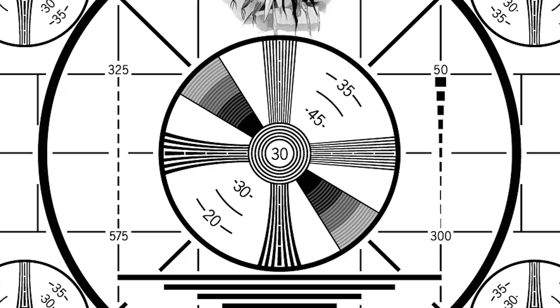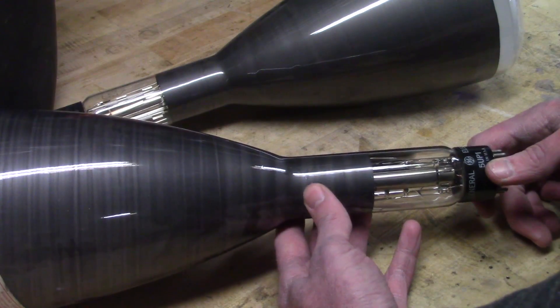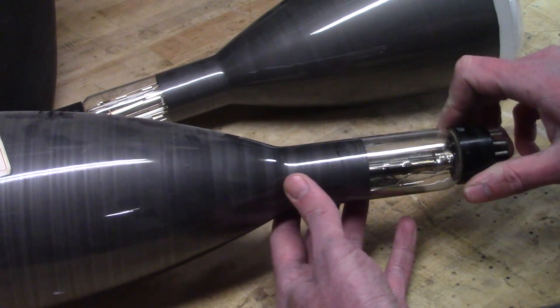Gentlemen, welcome back to the shop. I'm sorry, I don't know what came over me. These are old cathode ray oscilloscope tubes I bought for an oscilloscope restoration project a few years ago.